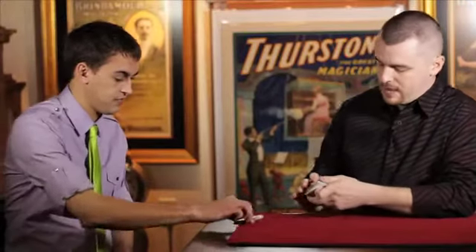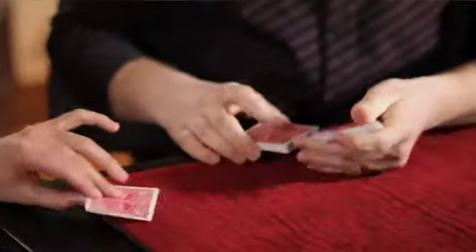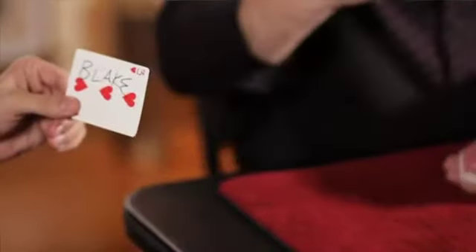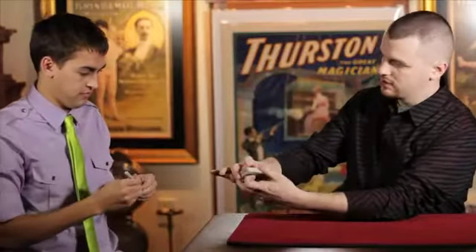I tell you what, go ahead and take the marker for me and I'm going to run my thumb down the side of the pack. Whenever you get the urge, you just call stop and then I'll have that card be your card. Stop right here. Go ahead and take a look at that card. You can sign your name — I'll look away so I don't see the card. And does the camera get a chance to see that? Perfect. We'll toss the card right back in there, just like that.